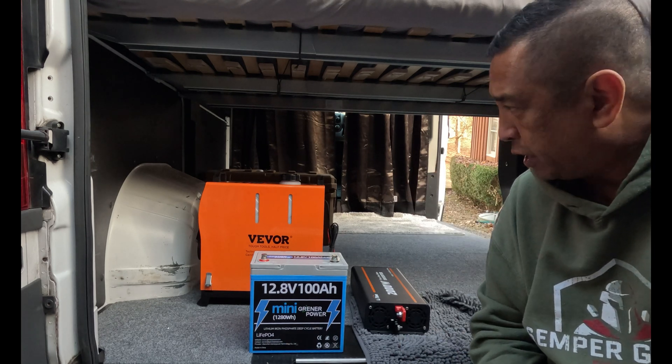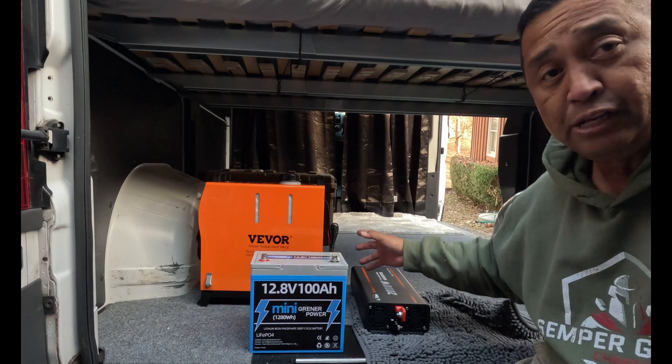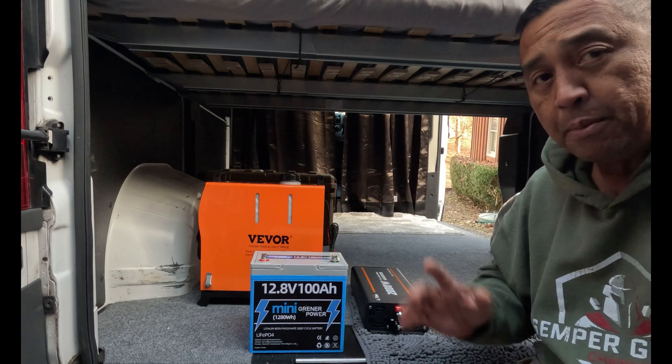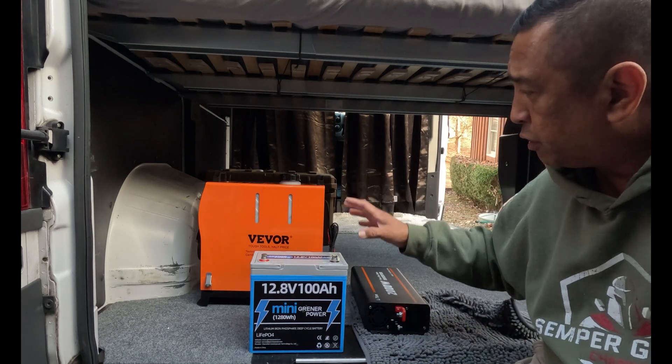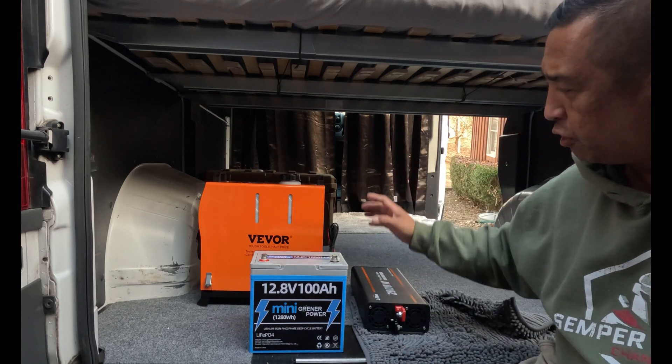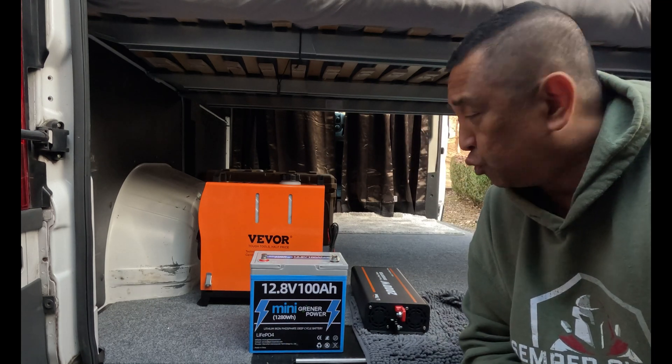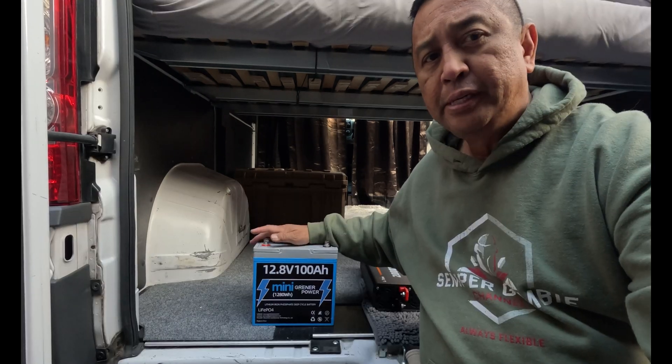Another option is to have it hooked up to the mini Greener Power battery — that way I can get this diesel heater running. I still haven't mounted it or put diesel in it, so I won't be able to test it today — that'll come at a later date. But I just wanted to show you that with my inverter and the battery I'll be able to stay warm this winter during our winter camping series.